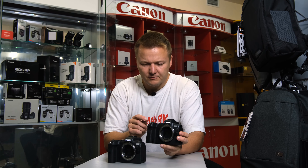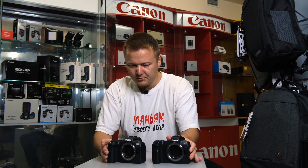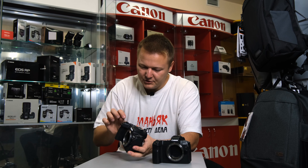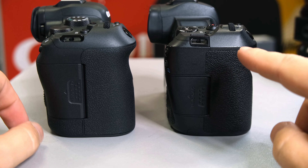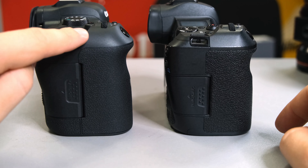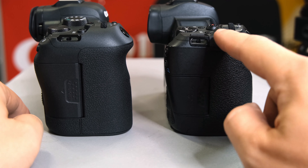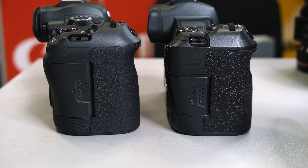The outer elements on the Canon EOS R feel cold, whereas on the R6 they feel plasticky. From this field of view, you can notice how the light shines on the Canon EOS R — you definitely see that it's metal — and how the handle looks on the R6.